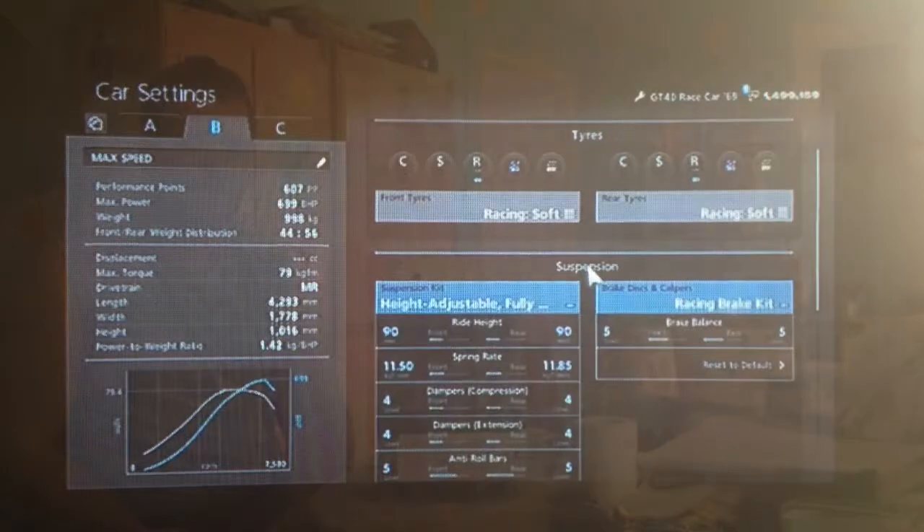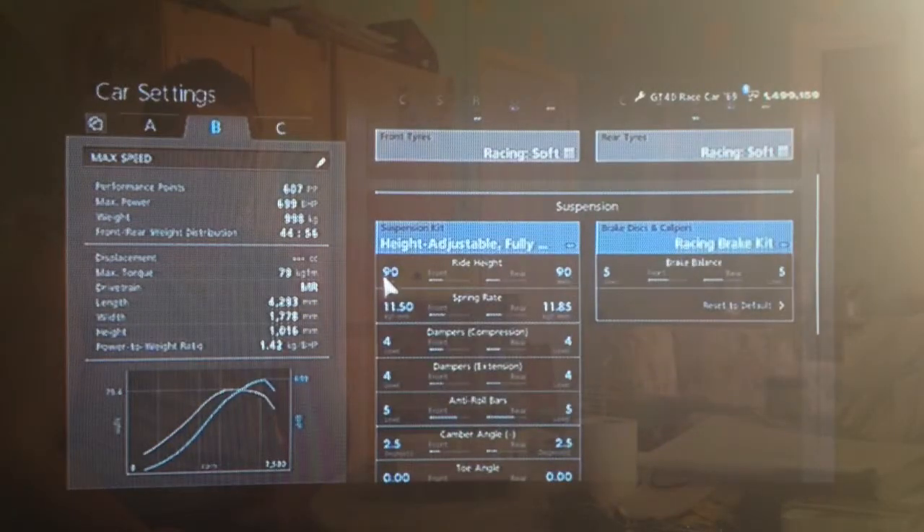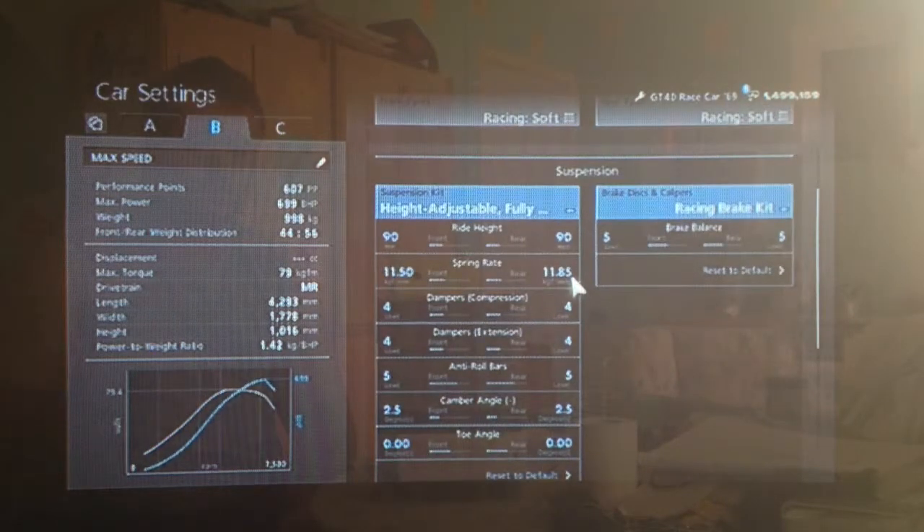You want your racing soft tyres as always. I've got the ride height relatively high for this kind of car on 90, but it still is very close to the ground so I decided not to slam it right to the floor. I've rounded off the springs to 1150 and 1185.